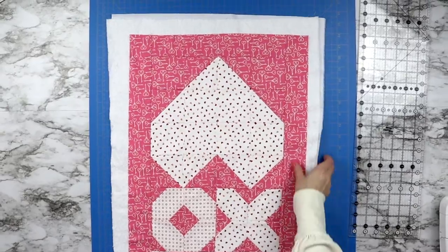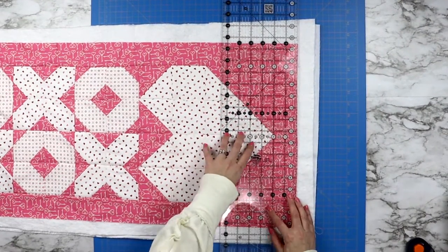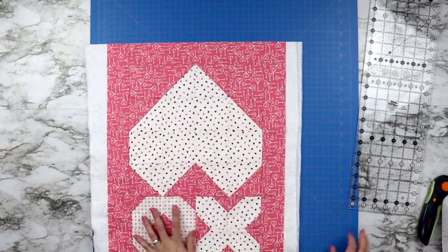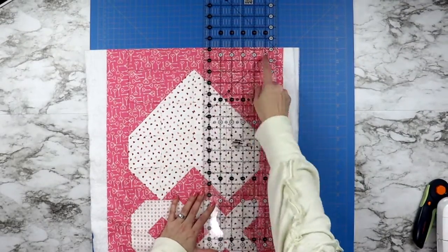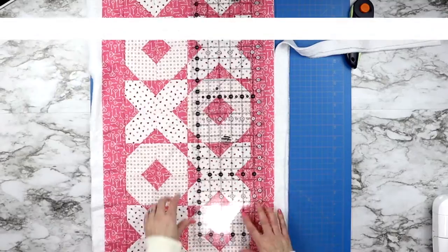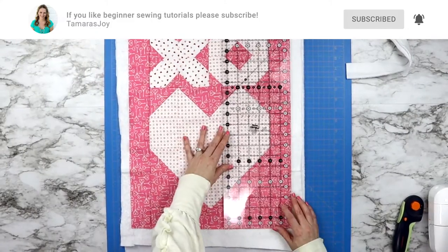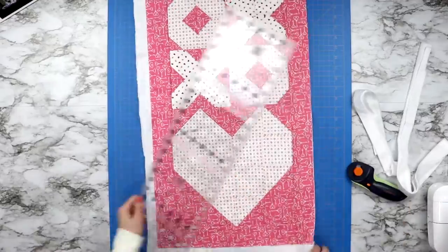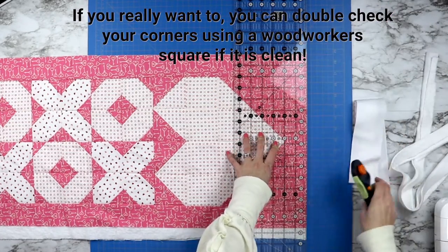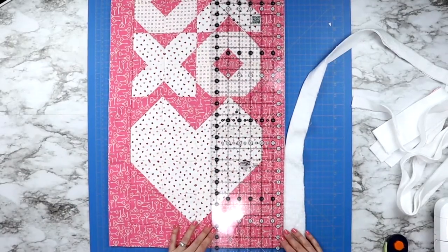To square up, start on the short side of your table runner, lining up your ruler as best you can with the seams and outer edges so your first cut is as straight as possible — we'll use that cut moving forward. Turn the table runner so the corner with your straight cut is at the top. Line up your ruler along that top straight edge. Do not focus on the seams in your table runner as they can confuse you — trust your ruler and cut down the entire edge. When you get to the bottom section, turn again using that top edge as your straight edge, line your ruler along it, and cut to create a nice square corner. Do this all the way around the entire outer edge.